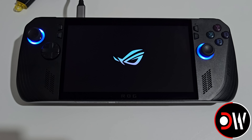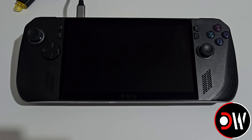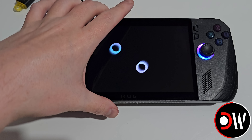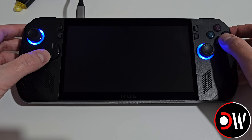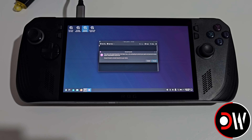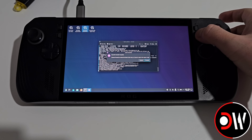When our ROG Ally or ROG Ally X restarts, it may be the case that your Ally is hanging on the Asus logo screen. If this is happening, we need to hold down the Power button for 10 seconds and turn off the Ally. With our SteamOS recovery USB inserted into the Ally X, press the Power button once again, and when the second Asus logo appears, hold Volume Up. When our boot menu appears, we need to access the recovery USB again, and when it loads, choose the third option in the top left-hand corner, which is Reinstall SteamOS. If your screen goes black whilst doing this, just press the right Armoury Crate button.